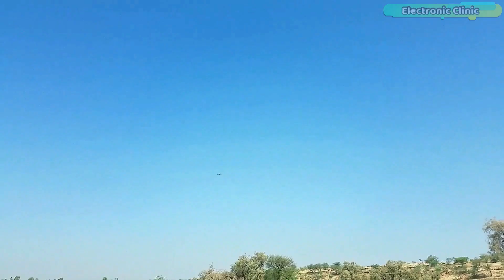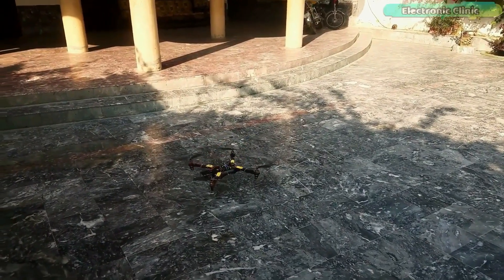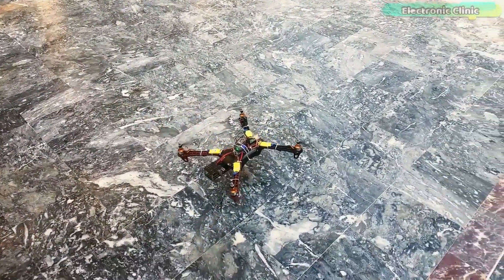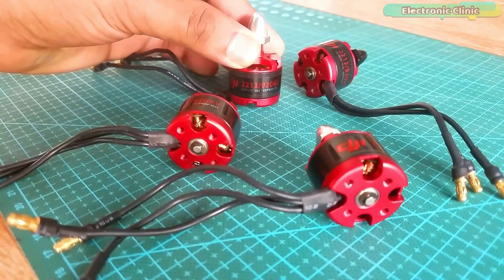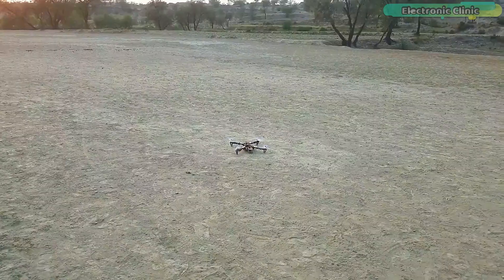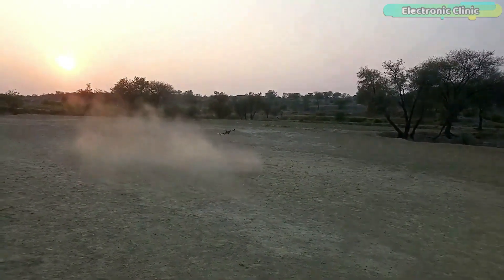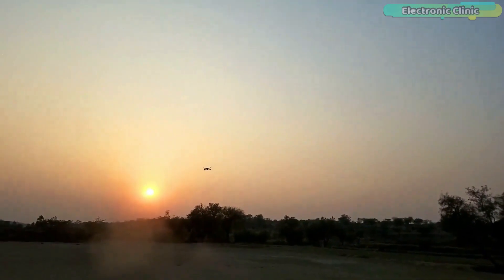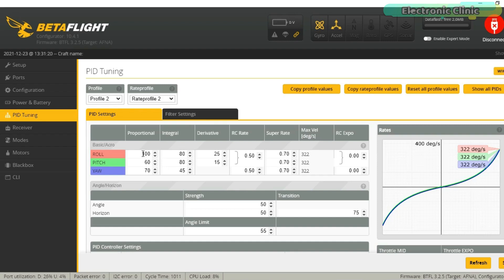Those issues were: number one, drone motors twitching; number two, excessive vibrations and oscillations; number three, drone drifting on the roll, yaw and pitch axis. The motors twitching problem I fixed by using branded motors and propellers, but the vibrations and drifting issues were hard to fix. This was due to my mistake as I was flying my drone with the default PID values.